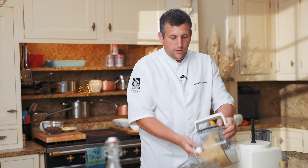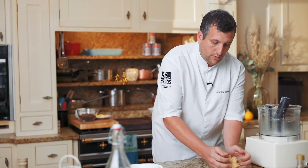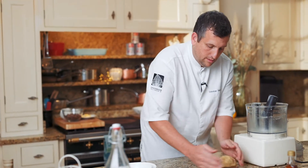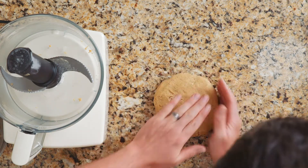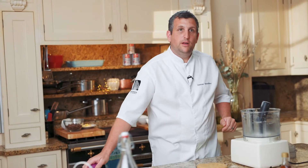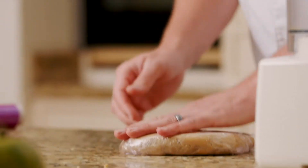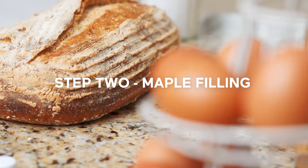We're just going to put it onto the worktop. Rather than trying to work it too much, you just want to push it together into a nice flat disc. Now we've put it all together, we're going to wrap it in cling film. We're going to put it in the fridge for two hours so we get a nice firm pastry and we get to rest the gluten so it doesn't get too elastic when we want to roll it.